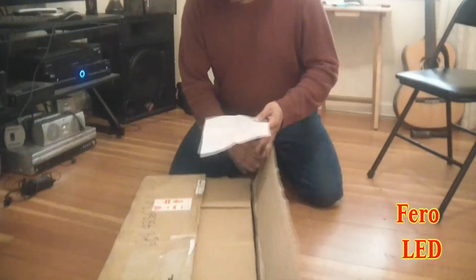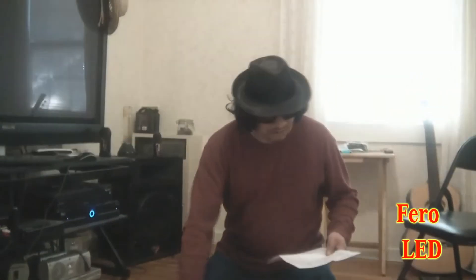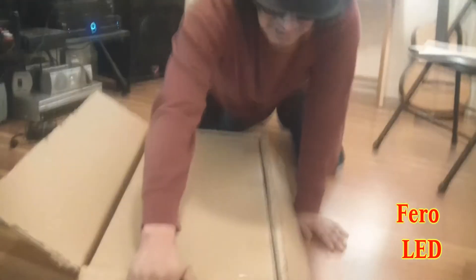He sent me one. Brent over at Pharaoh said, 'Go ahead and use it, do what you do with it.' He wanted people to know that LED lights really work, and he was so willing to put his word behind it that he sent me one. I said okay, cool, let me check it out, give it a shot — and here it is. You guys are here for the unveiling!